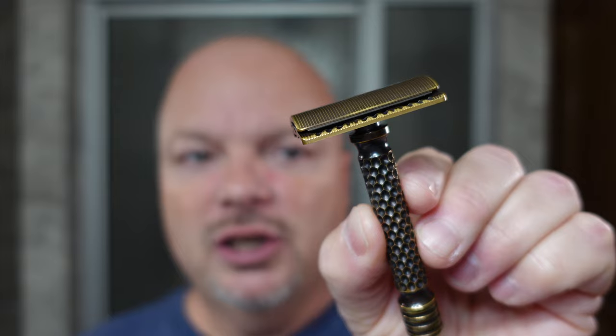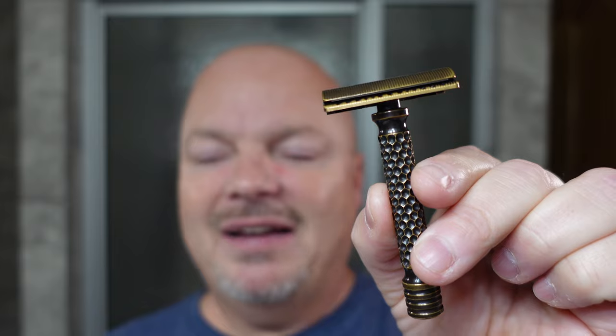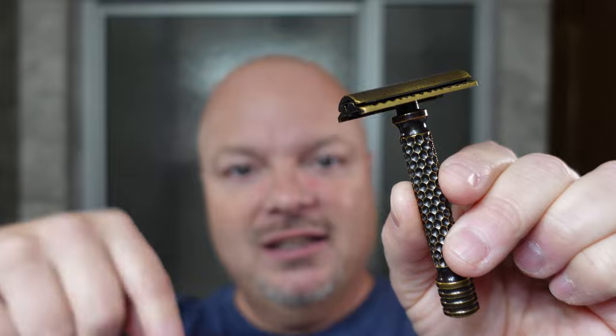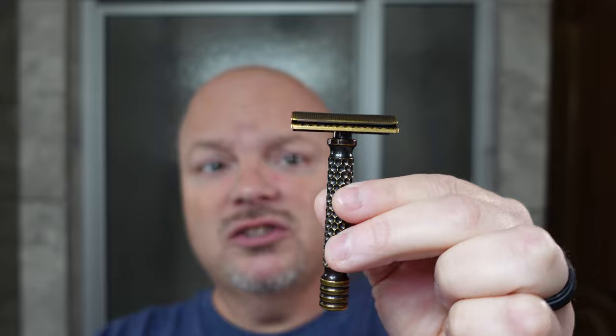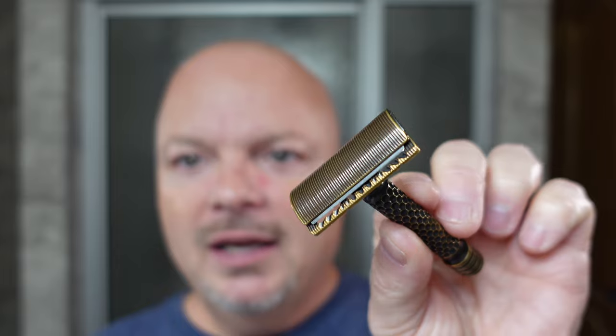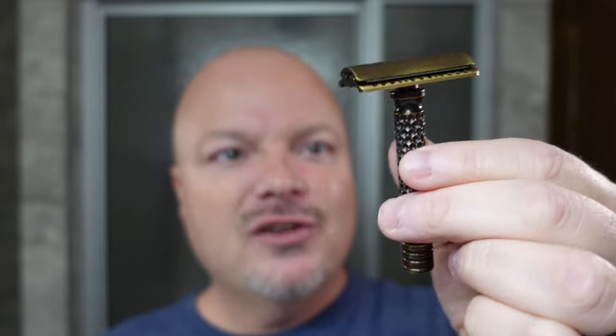The razor for today is the Charcoal Goods Level 2 razor, which is just fantastic — one of my favorite razors of all time. Charcoal is back open and doing business now, so I'll link their site below. I don't think they make this particular design anymore, which is unfortunate because it is such a beautiful artisanal piece. I've always been drawn to it — it is just a magnificent razor. Let's get into it.